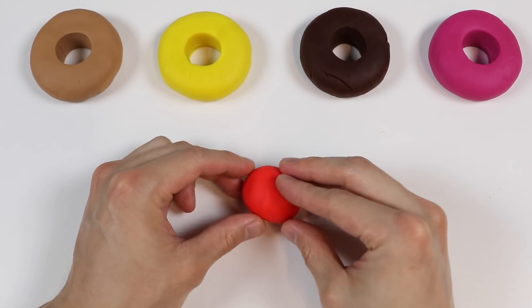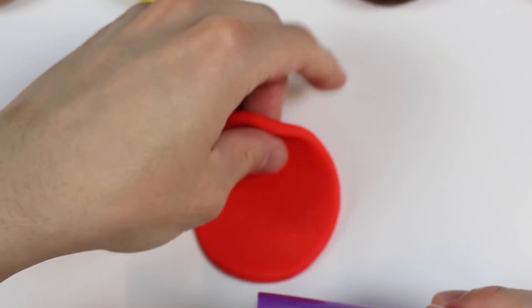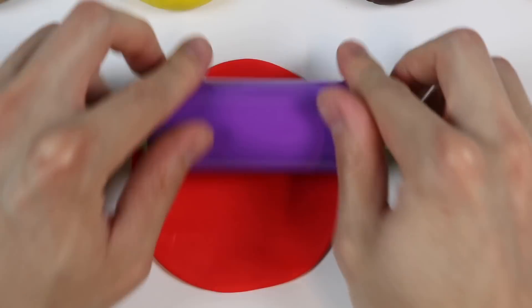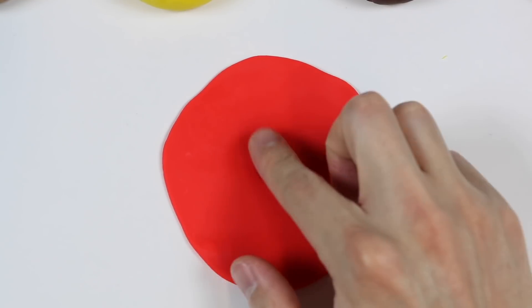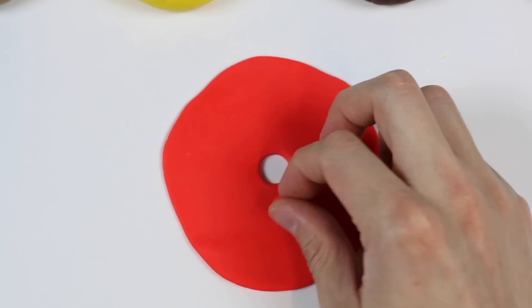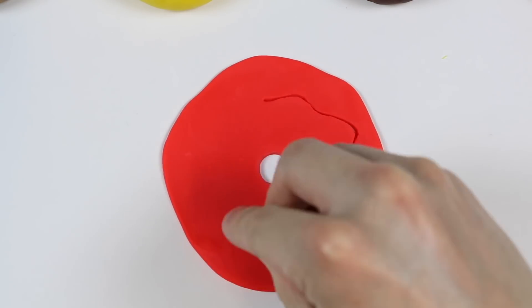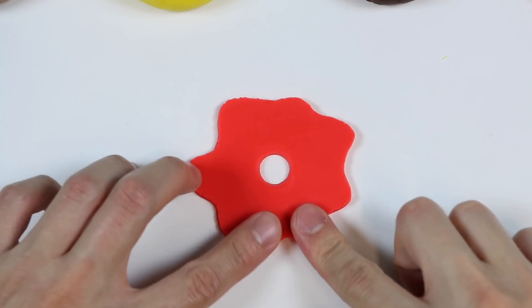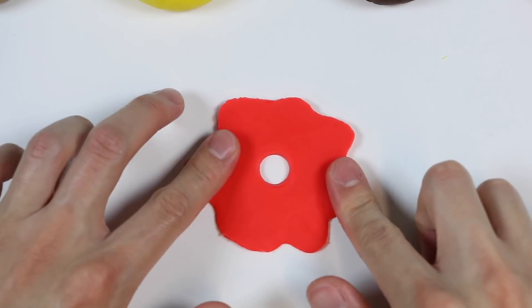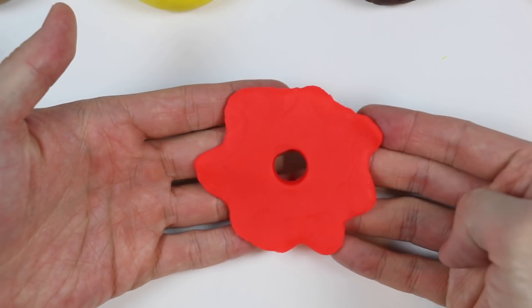Now let's make a glaze for each donut. Roll out this red Play-Doh. And we're going to make a strawberry glaze. Check it out — here's a sweet strawberry glaze.